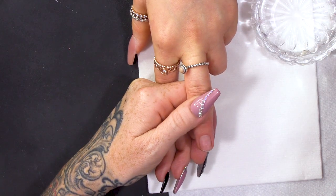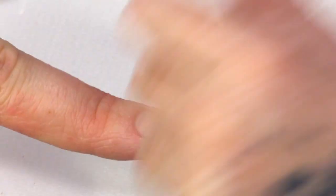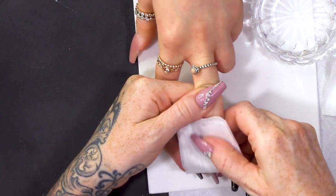I've already prepped this nail. I've removed the surface shine and now I'm just gonna wipe over with some Gel Residue Wipe-off Solution just to make sure that the nail is all nice and clean.